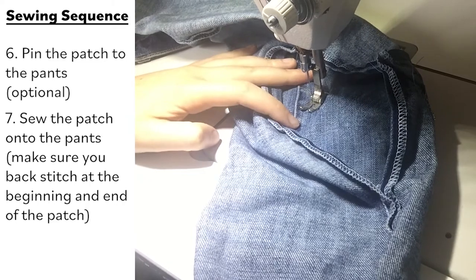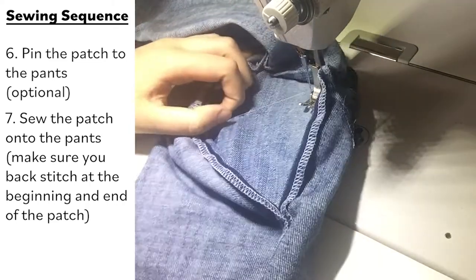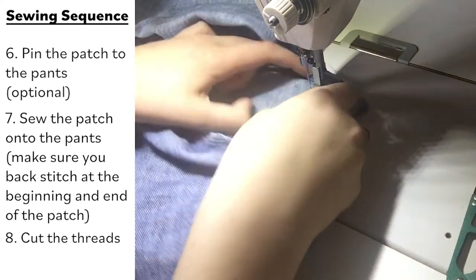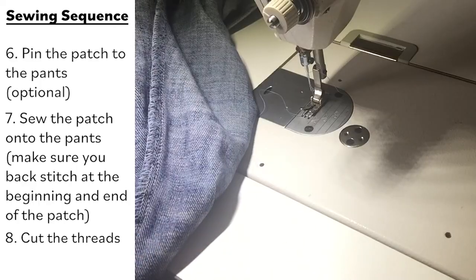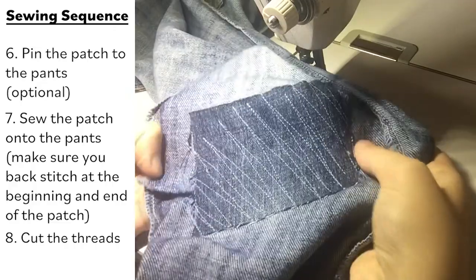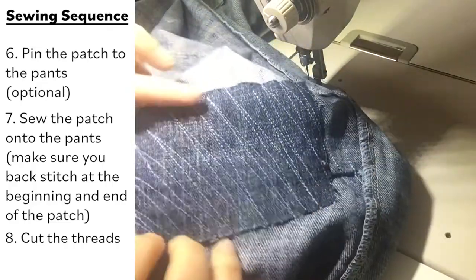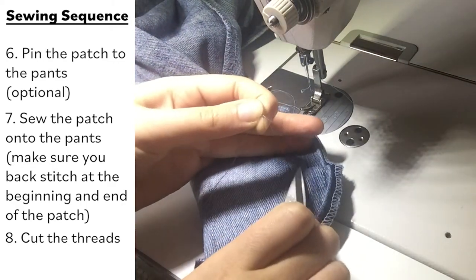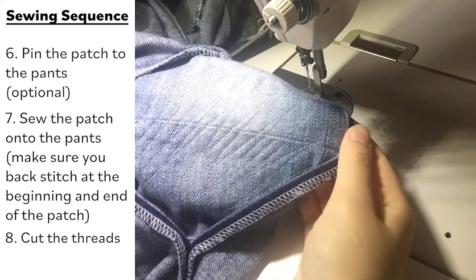Back stitch at the other corner of the patch. Get your scissors and snip the threads. Make sure there are no bulges and you didn't make any folds in your fabric or your jeans. Cut all the loose threads. And there we go — that is it.